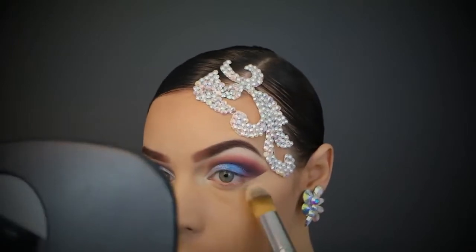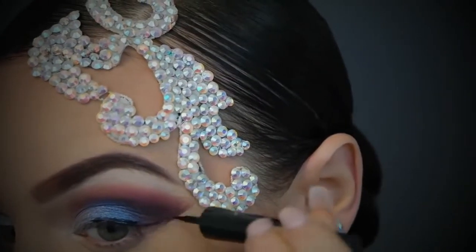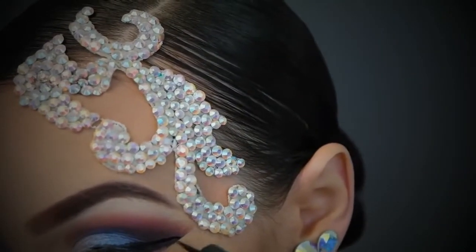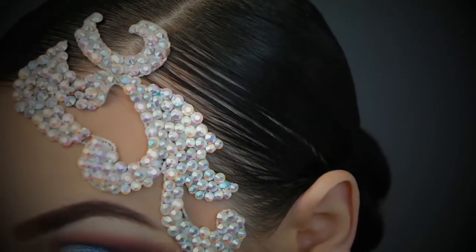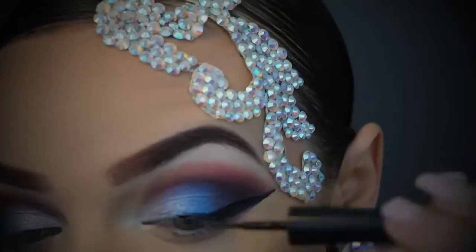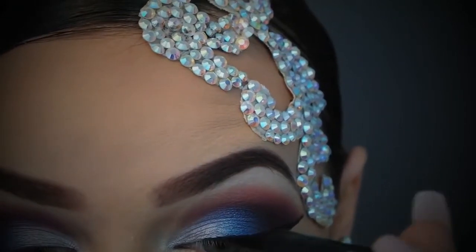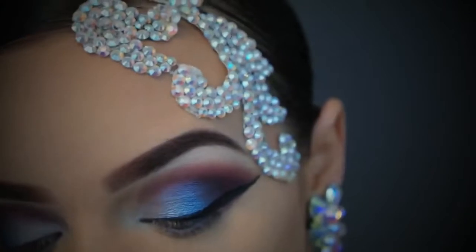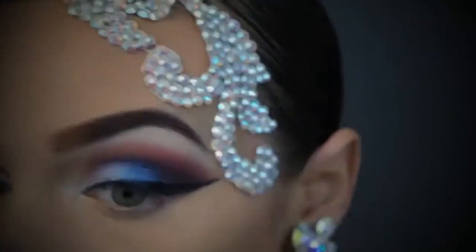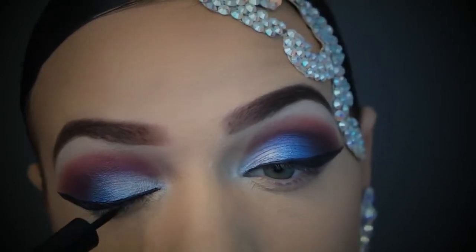Now I'm moving on to liquid liner doing a winged liner on top. If you want a more detailed video I have one on winged liner linked below. Don't be fooled though — it definitely challenges you every single day even for makeup artists. I'm sorry this part isn't in the best view, I was concentrating. And you know what, they're never going to be perfectly even — they just have to be even enough that other people can't notice.